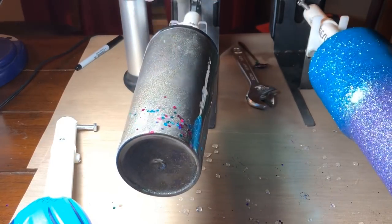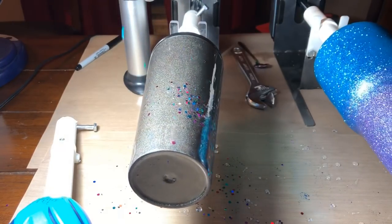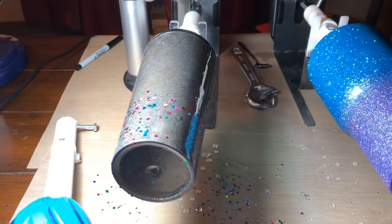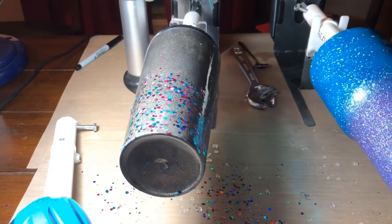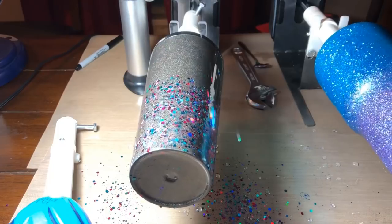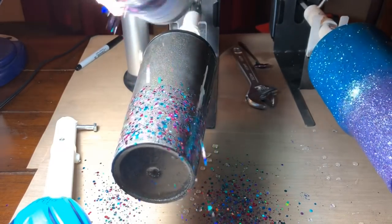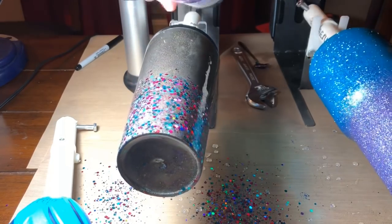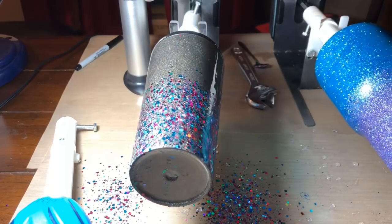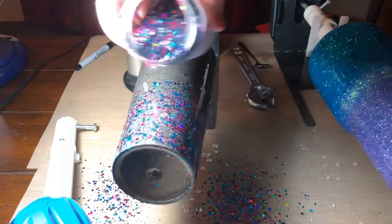I start by sprinkling heavily towards the bottom and then working my way up into an ombre coverage. With the epoxy method, the chunky glitter will lay flat, which is what I'm going for. When you do it on the turner while it's spinning, any excess glitter will just fall off as it rotates, so it only sticks where there is epoxy. I just keep sprinkling until I get the coverage I want.